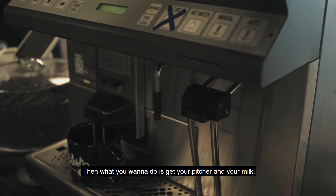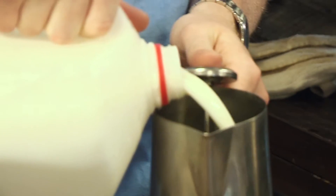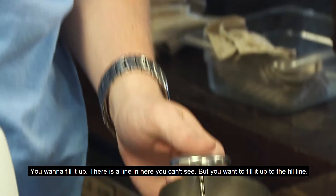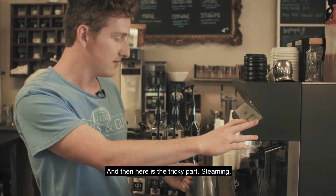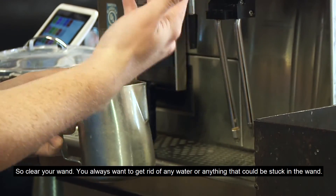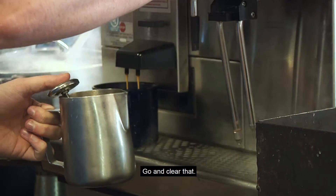Then what you're going to do is get your pitcher and your milk. You want to fill it up. There's a line in here you can't see, but you fill it up to the fill line. And then here's the tricky part: steaming. So clear your wand. You always want to get rid of any water or anything that could be stuck in the wand — you don't want that to get in the drink or the machine. Go ahead and clear that.